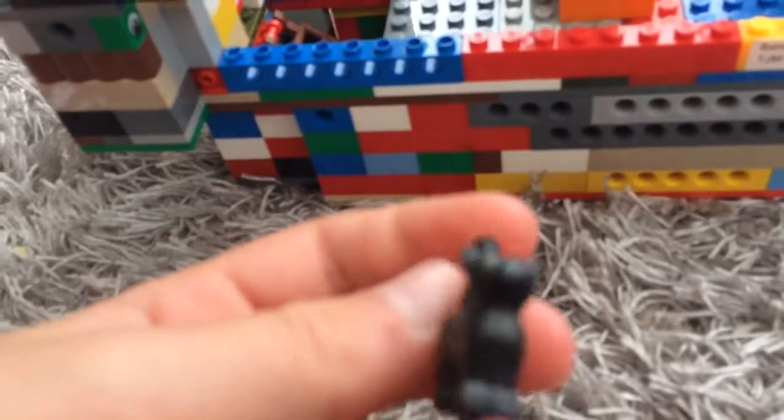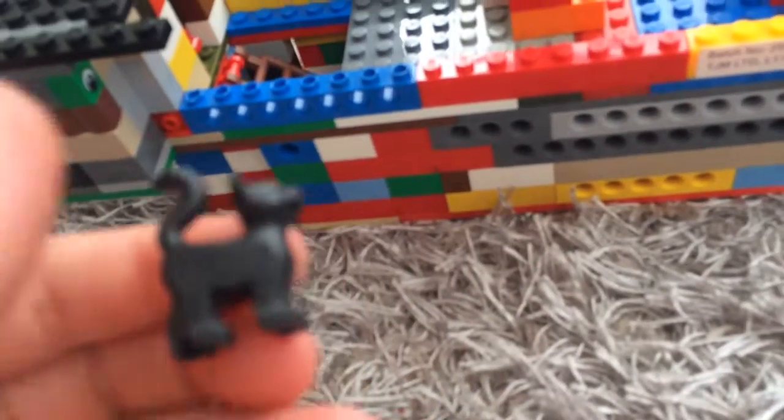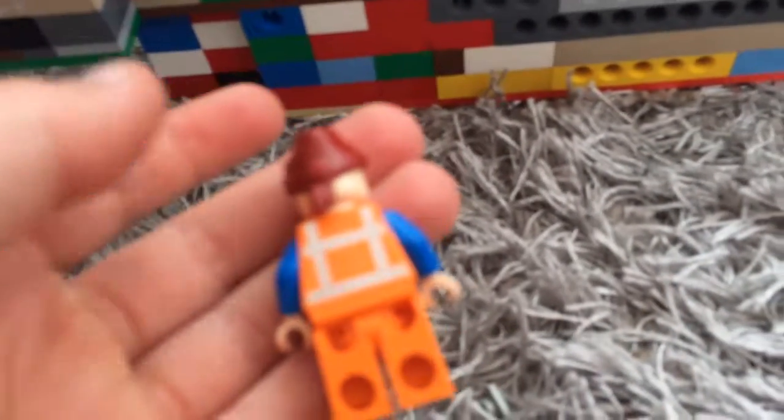And if you count this as a minifigure — I don't know if you would — but it's a little cat. Also have another crew member. So I forgot to say all these are custom except for Jack Sparrow — that's the only non-custom. And then behind this sail we have another crew member.